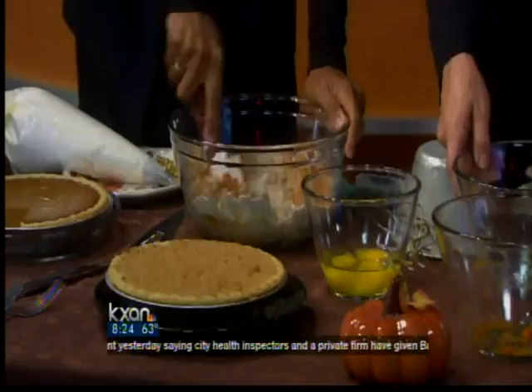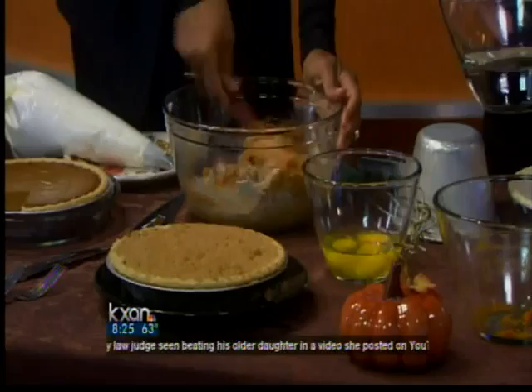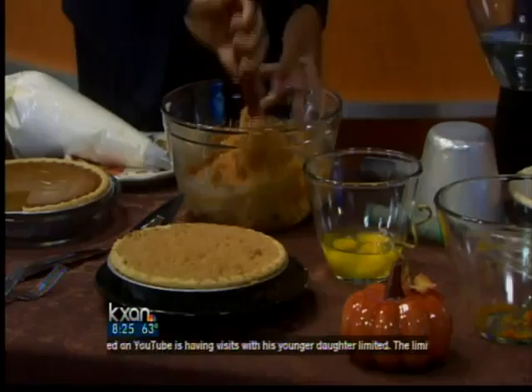We're going to mix in the water. Typically we would blend this really well for about three minutes. Do you use a blender or do you mix it by hand? You have to use a spatula — you don't want to use the whisk, because that would create air bubbles. And then you would have air bubbles in your pie, which is not what we want. We want a nice smooth top.